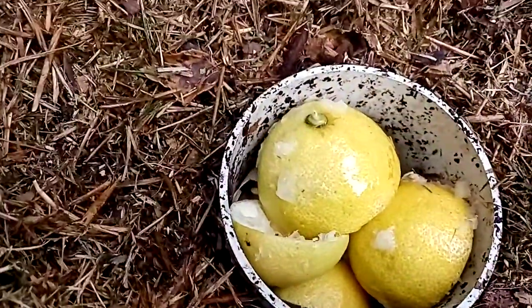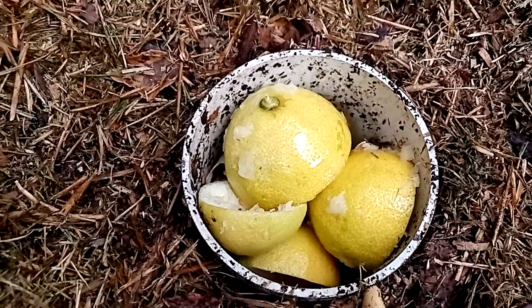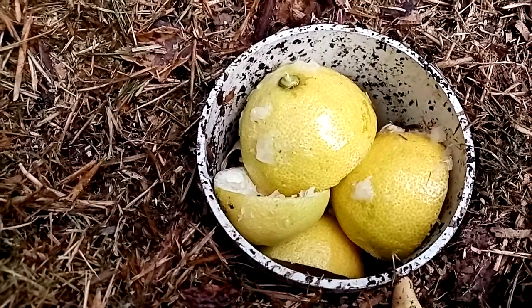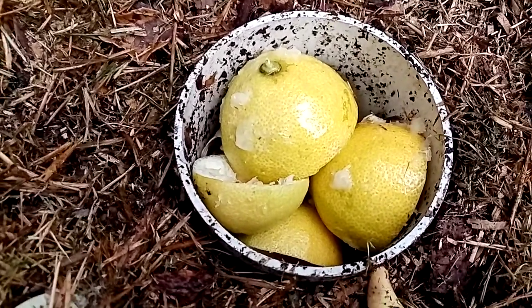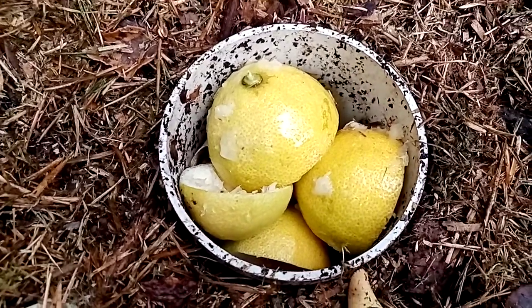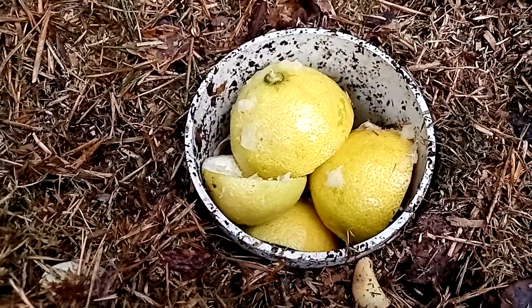We'll put the lid back on and come back in a week or so, maybe two — might leave it a bit longer this time. Then we'll see how it all goes. Leave a comment saying what you think will happen to the lemon peels, the flowers, and the egg. The next time we check, we'll pull it all out and have a look. Hope you enjoyed the video — if you did, please give it a thumbs up. Thanks and bye for now.